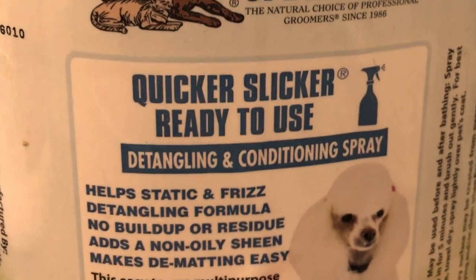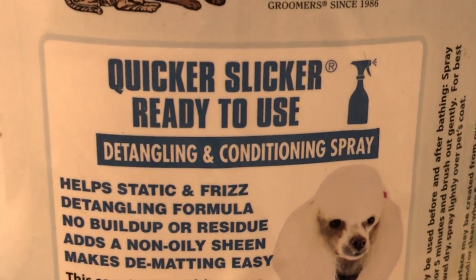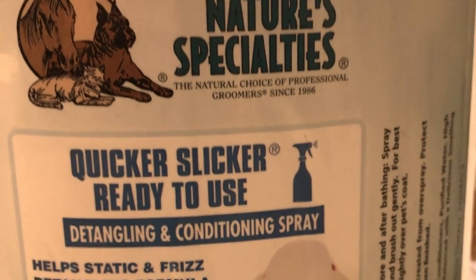I want to show you this Quicker Slicker made by Nature's Specialty — it's a great product. You guys might want to consider picking it up. Don't forget, all these products that are made for groomers are made for you too. You can buy the same products that I can, and these are the best products.